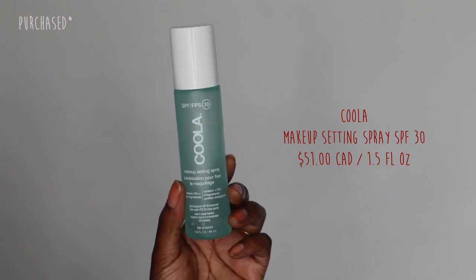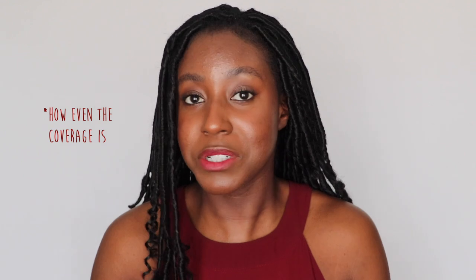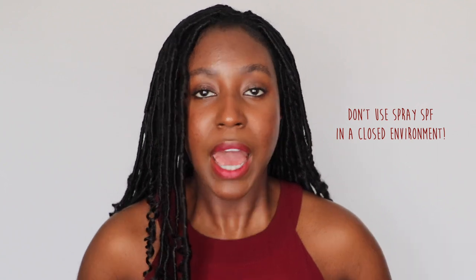You can reapply your sunscreen over makeup in three ways. The first is using a spray — this one is the Kula SPF 30, a makeup setting spray that has sunscreen in it. When it comes to sprays, you definitely have to be careful because there still needs to be a lot of research done as to how good of a coverage you're getting. A lot of the particles are absorbed into the air, and you definitely don't want to be breathing it in. They recommend spraying it on your hand and tapping it on your face, but I literally just hold my breath, spray, let it sit, and carry on. Also, if you are using aerosol or spray sunscreens, don't do it in a closed environment — I actually step out into the hall to apply spray sunscreens to make sure I'm not inhaling fumes in an enclosed space.